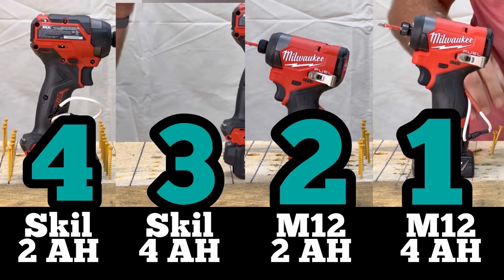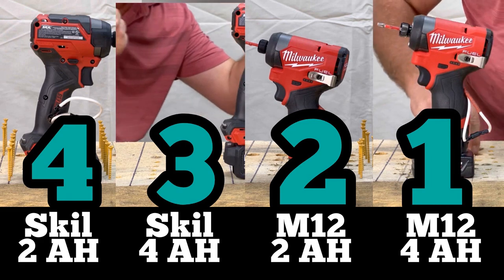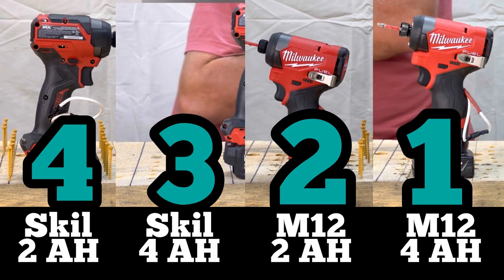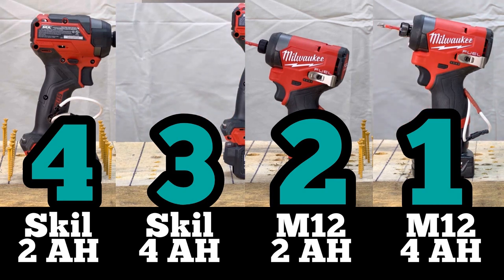That was pretty close between the M12 4 amp hour, M12 2 amp hour, and Skill 4 amp hour — you're talking about a second or less. And with the Skill 2 amp hour, although it was last, it was only last by a couple of seconds. So any one of these drills could be interchanged and do this job in pretty much the same exact way.